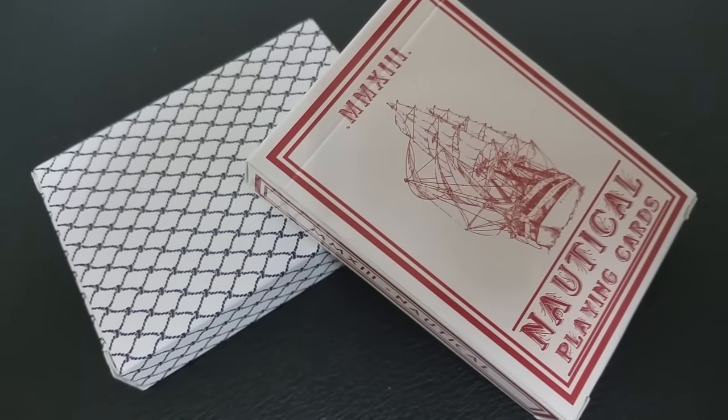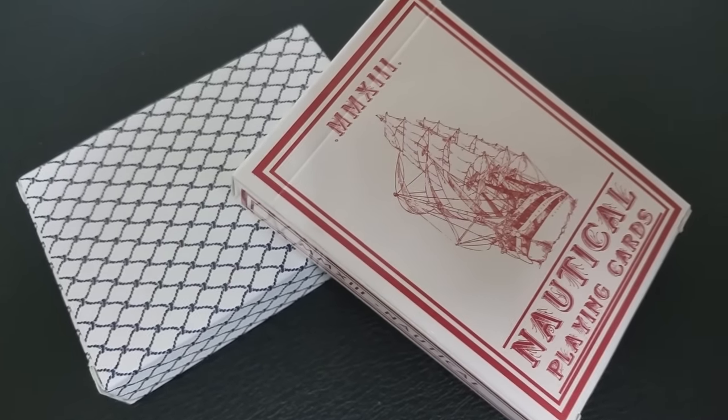Then I have two decks of Nautical — the original branded version in the red, and the unbranded version in the cargo net.